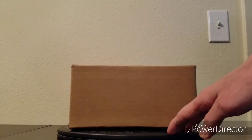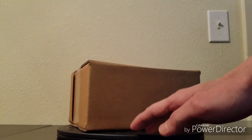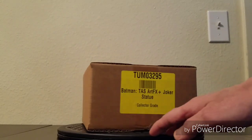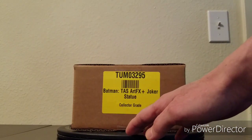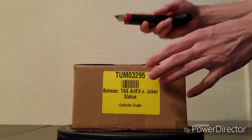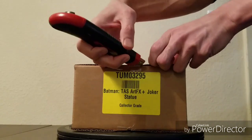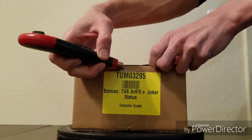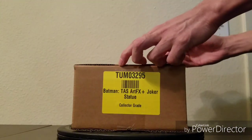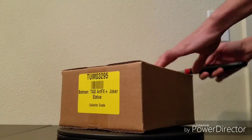This is the collector grade that I pre-ordered from Big Bad Toy Store. Got it not long ago through my pile of loot. The retail price is $59.99, but I bought it at Big Bad Toy Store for $54.99. For the collector's grade, depending on availability, it's four dollars more.